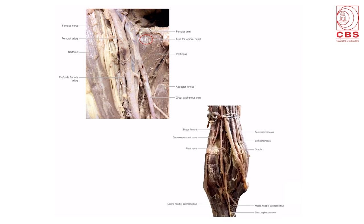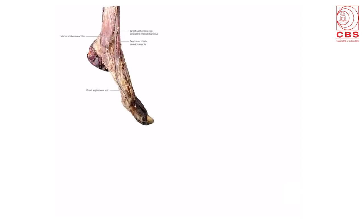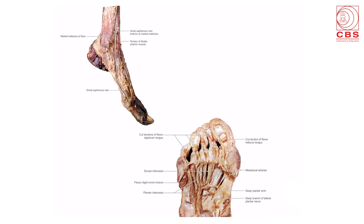The lower limb diagrams show the femoral triangle — the femoral artery, femoral vein, and the femoral canal — and we can see the great saphenous vein draining into the femoral vein. The popliteal fossa shows the upper medial and upper lateral boundaries with the biceps femoris and the content; the superficial content is the tibial nerve. The diagram shows the great saphenous vein beginning anterior to the medial malleolus. The dissection of the sole shows the plantar interossei, dorsal interossei, and the plantar arch with the deep branch of the lateral plantar nerve.